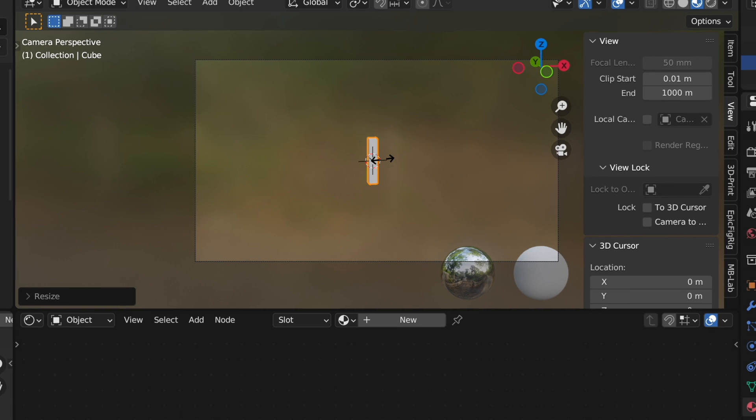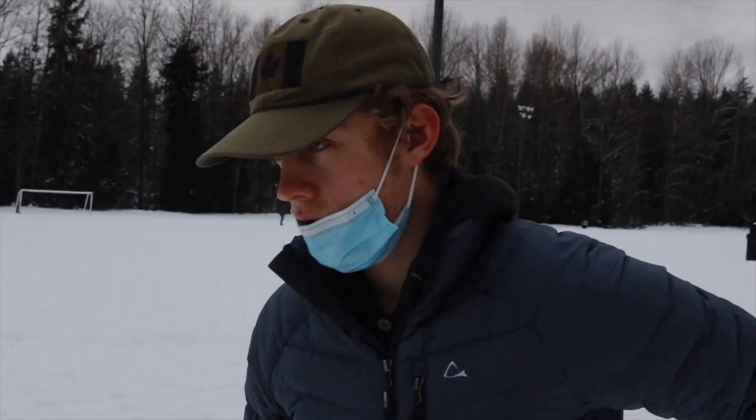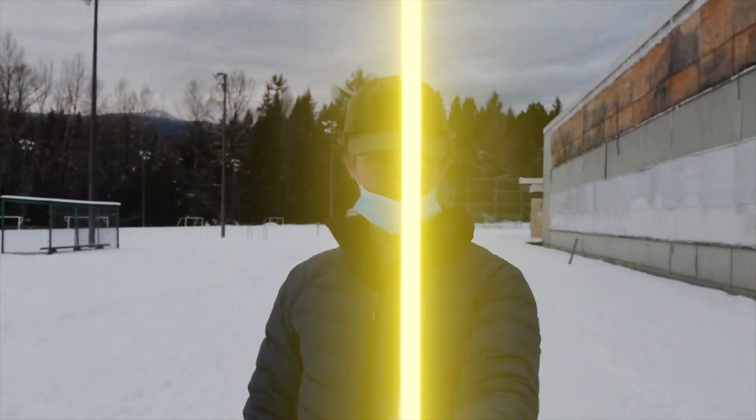The solution — my least favorite thing in the world — manual keyframing. Here I could take this footage into Blender and make my glowing object a plane that you could move around, turn on auto keyframing, and with the feeling of success fresh in my mind, I called the crew and we got to work.